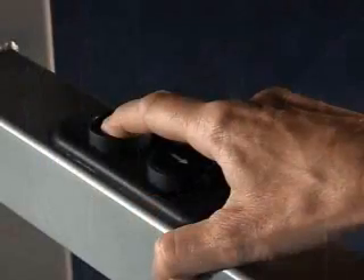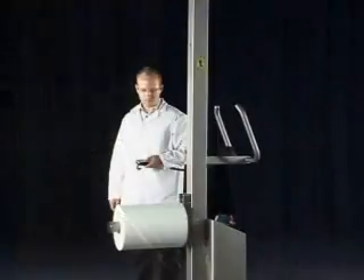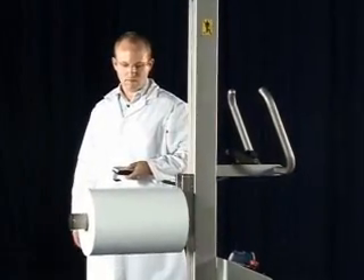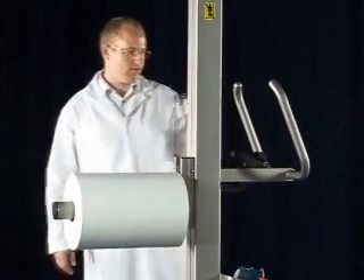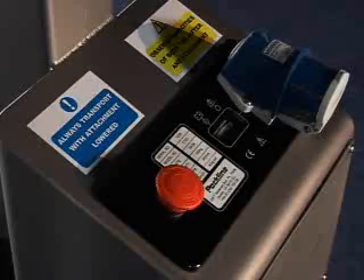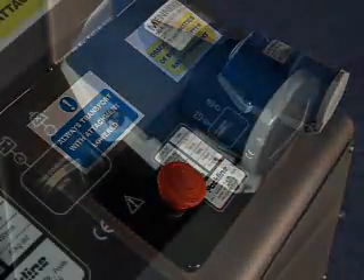Operating the machine is simple, with up and down buttons situated on the main control panel. A handheld remote control option is available, allowing the operator greater visibility when positioning loads, for example aligning reel cores to machine mandrels. The control panel also houses an emergency stop button to isolate the machine, a battery meter, and mains inlet charging socket.